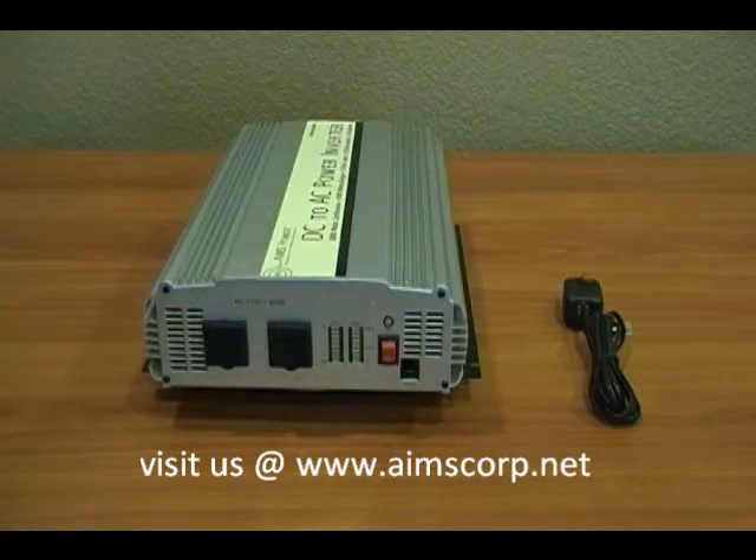Again, this is the Ames 2500 watt, 5000 watt surge, modified sine wave power inverter with 24 volt input.